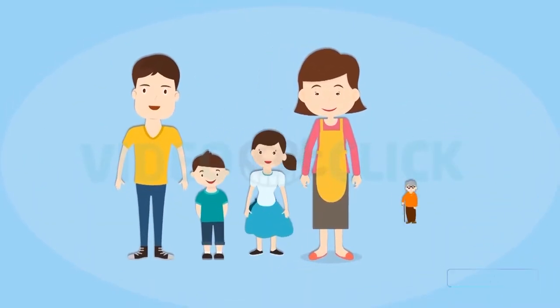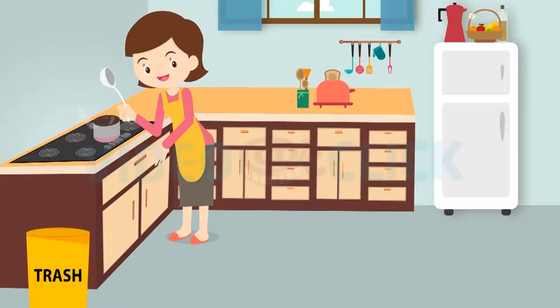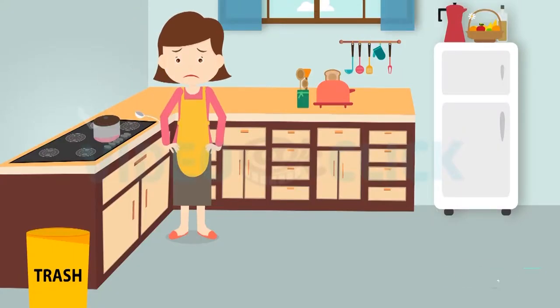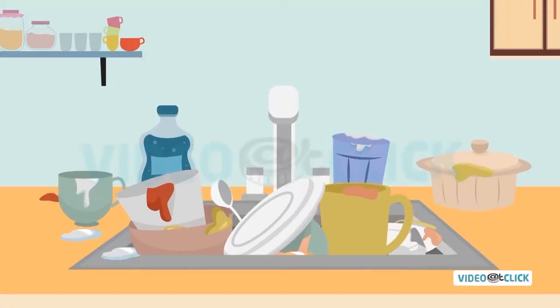Meet Jane. Jane is a busy mother who has a big family to look after, along with her hectic job. Cooking is fine for her, but what she worries about is the latter — the never-ending cleaning after cooking.